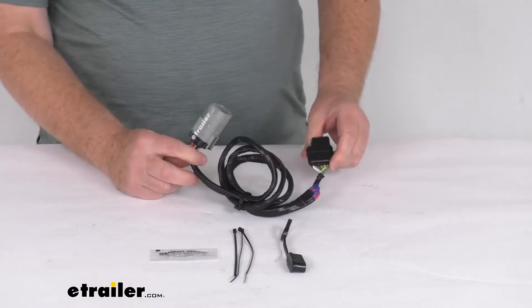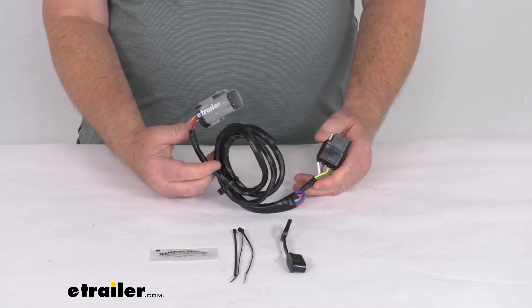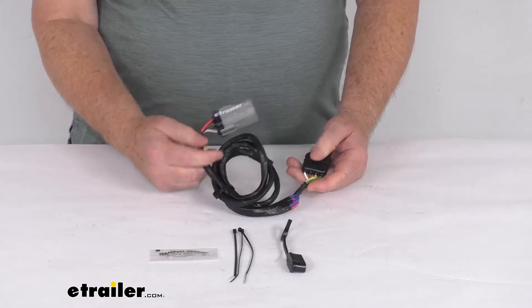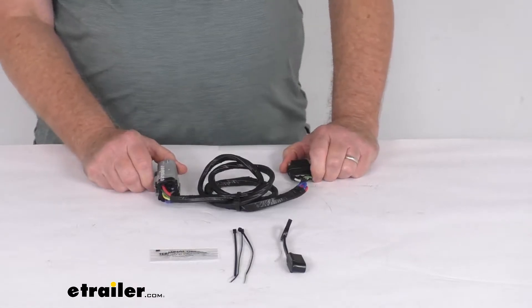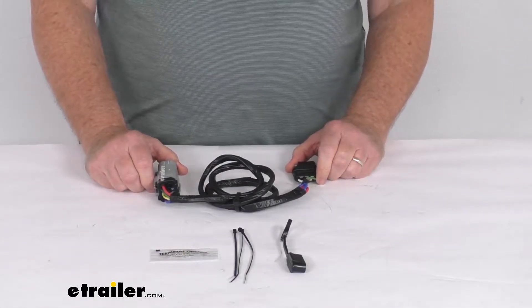Hello everybody, this is Jeff at eTrailer.com. Today we're going to take a look at this Hopkins plug-in simple vehicle wiring harness for a factory four-way tow package. This is a custom fit part designed to fit the 1999 to 2001 Ford F-250 and F-350 Super Duty trucks with the factory four-way package.